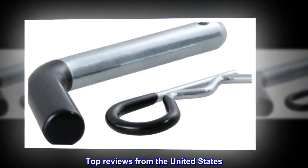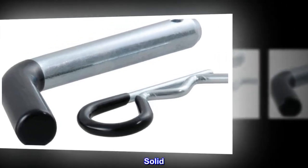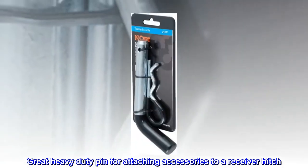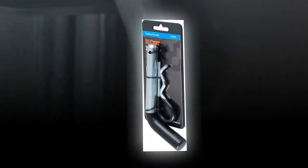Top reviews from the United States: Solid. Great heavy-duty pin for attaching accessories to a receiver hitch. Easy to add a lock.